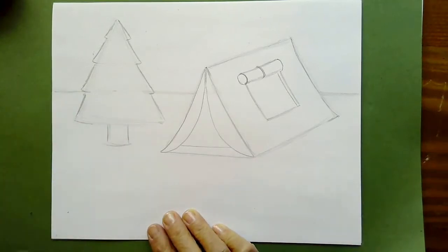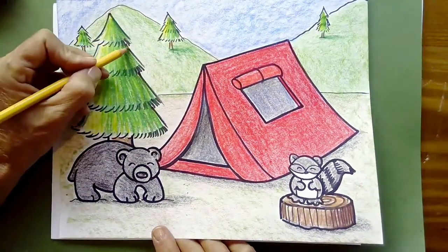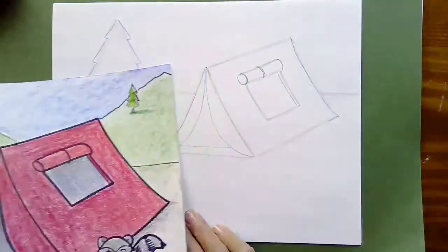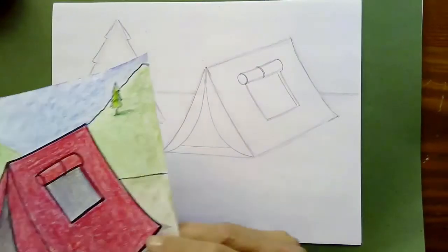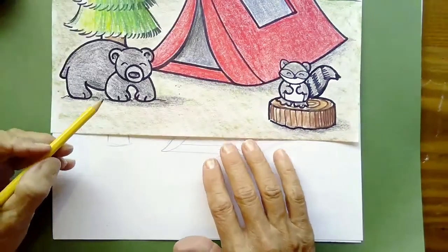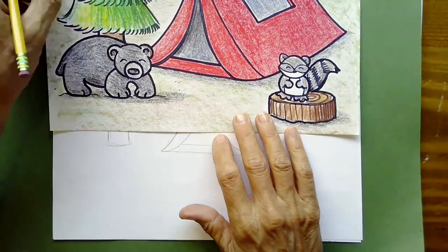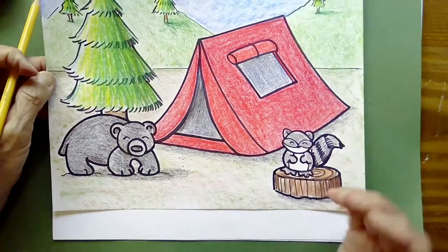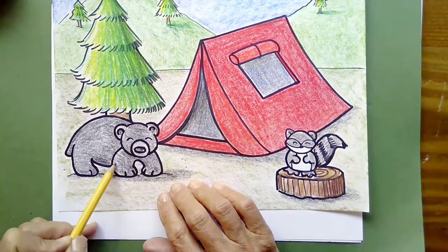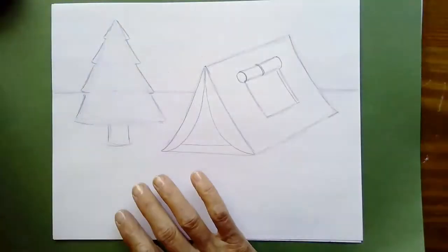Once your tree is drawn, decide what you want to draw in front of it. I drew a bear — it's very simple. You could do the same shape for a pet dog. I start with an oval for the body, then a circle for the head. Let me show you how I did that. The first part is the back or body — just make an oval shape like this.